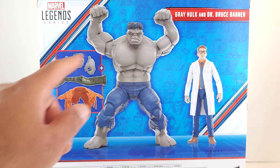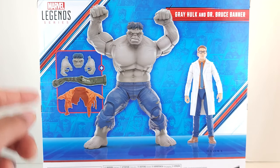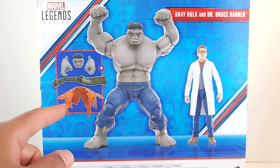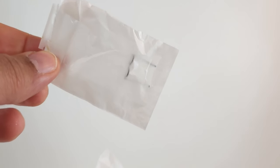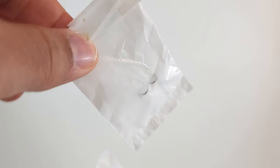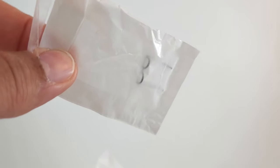He comes with two head sculpts we haven't gotten before. I'm sure these are the same hands we always got. He's got the pipe and the orange torn-up shirt that came with the European con exclusive back in 2019 or 2020. Be careful when you're unpacking the box — the glasses come by themselves in a bag that is taped to cardboard. If you're not careful, you could easily miss it.